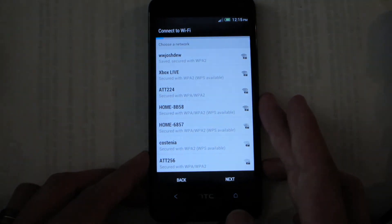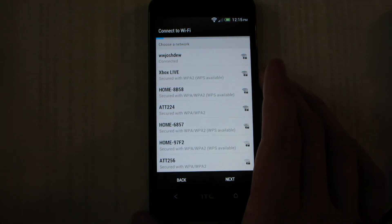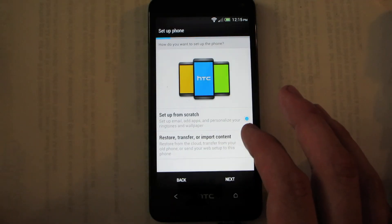All right, let's connect to Wi-Fi and skip all this other stuff and see what we get. I know — data call failure, duh, the device isn't activated.